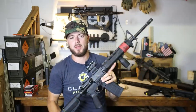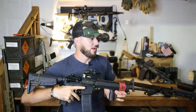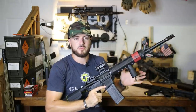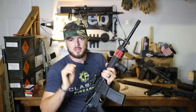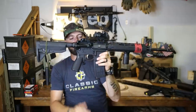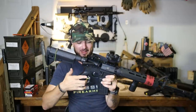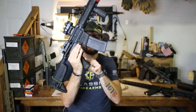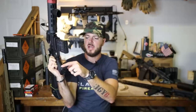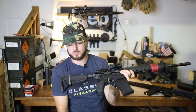A straighter grip allows me to be more comfortable, and comfort is what it's all about when it comes to shooting, because speed and accuracy come through comfort and training and practice. If you can get comfortable with your firearm, that's what you need. Another thing I like about the BCM is there's no little finger groove — just a smooth side forward. A little bit of texture is really good though; I like the stippling on the sides of these grips.